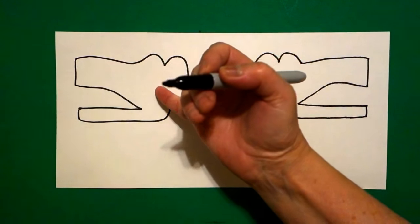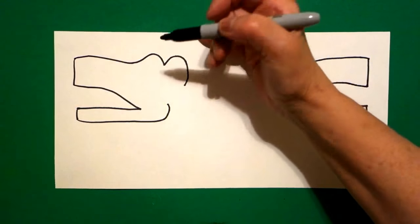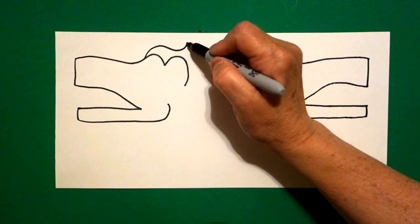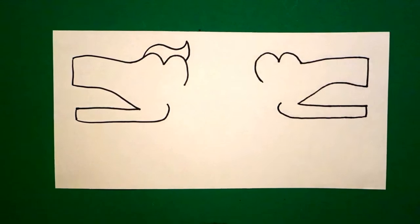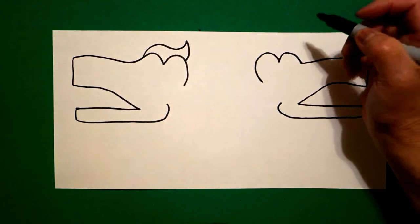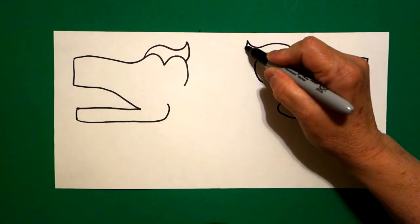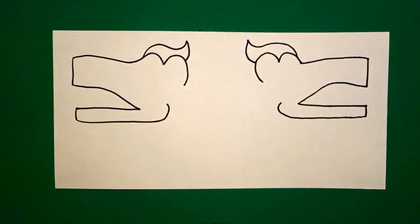I come back to the left, come all the way up here to the top, I'm going to draw a curved line up, curved line down, connect. Come on the right-hand side, right over here, we're going to draw a curved line up, curved line down, connect.